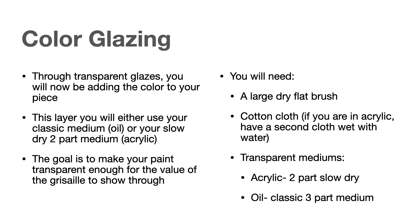You're also going to need a large, dry, flat brush — that's the one with the flat square end — and a cotton cloth of some kind. You could use a washcloth, an old t-shirt, that kind of thing. Cotton cloth works best, especially when we start doing some of the blending. If you're in acrylic, you should also have a second wet cloth with water, because you might have to make some corrections.